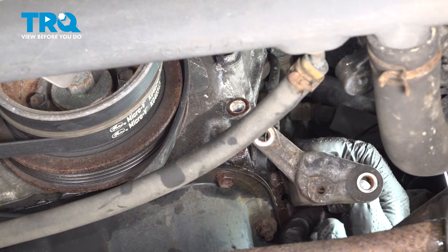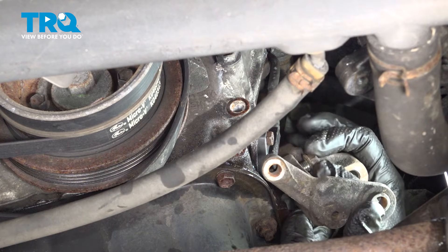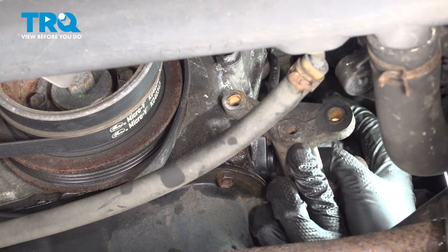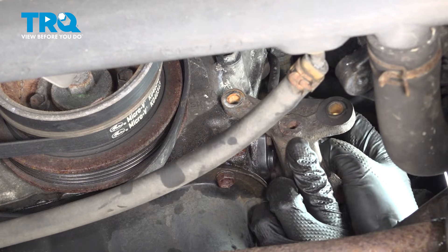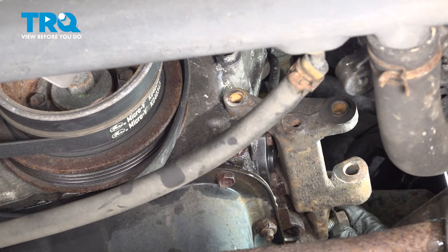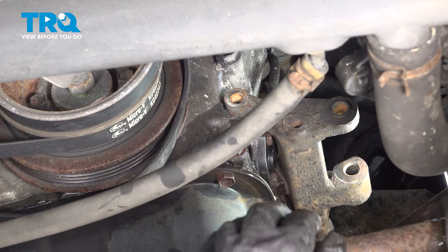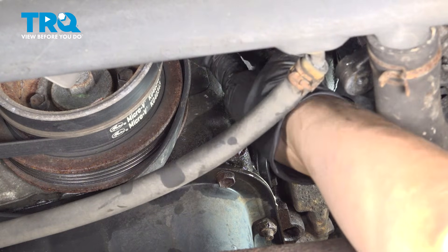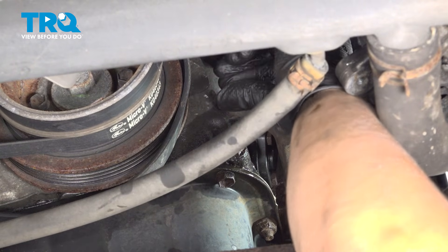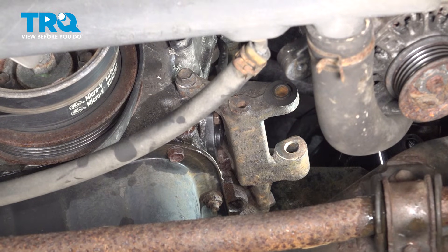Now let's install the alternator bracket. Start with the bolt that's a little trickier to get to — you can tilt the bracket at an angle at first just to get it started, but then you're going to have to straighten the bracket out before you bottom the bolt out, otherwise it's not going to line up properly. Get it bottomed out just by hand so it can stay in place. Then get the other rear bolt started, and lastly the one in the front. With all of them started and pretty much bottomed out, we can torque them: the two big bolts get torqued to 55 foot-pounds, and the front smaller one is 13 foot-pounds.